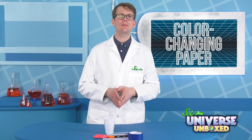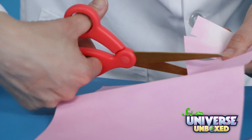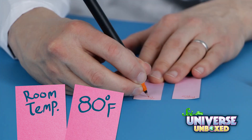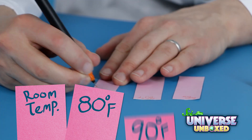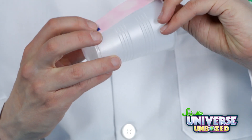First, cut three strips of your heat-sensitive paper. I'm going to make mine roughly three inches by one inch, which works pretty well. Next, label the strips. You can call one room-temperature, the second 80 Fahrenheit, and the last 90 degrees Fahrenheit.